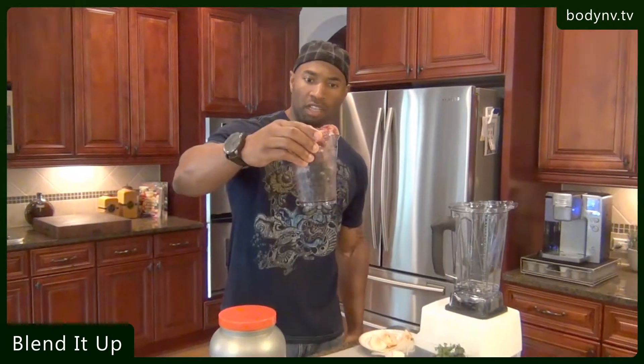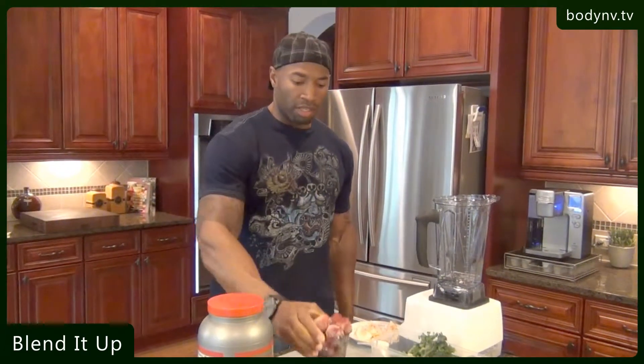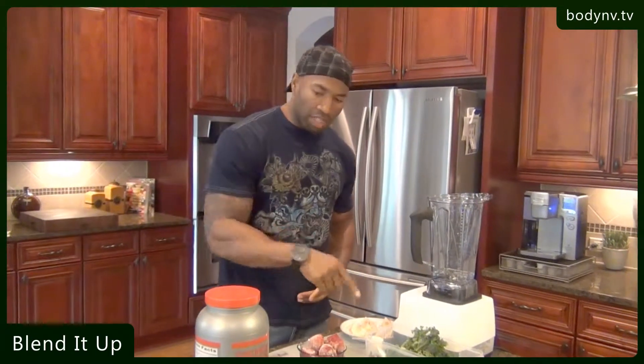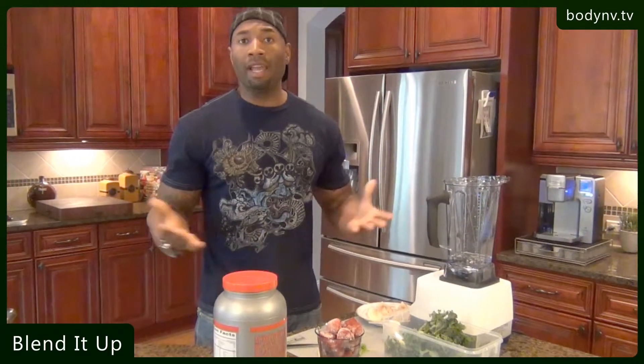I have about three cups of blueberries and strawberries right here. These are frozen, and it just keeps the shake cool. It just works out real nice to get frozen blueberries and strawberries. And then finally, I have protein powder. I typically just use one scoop, and hey, that's breakfast.